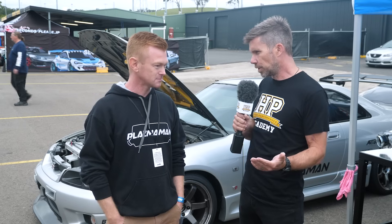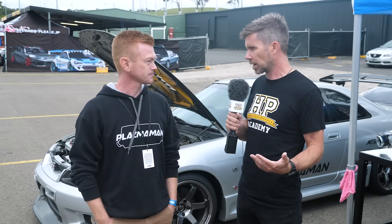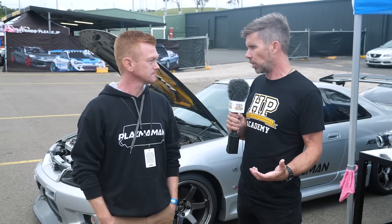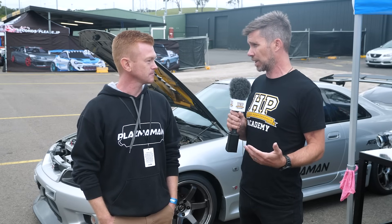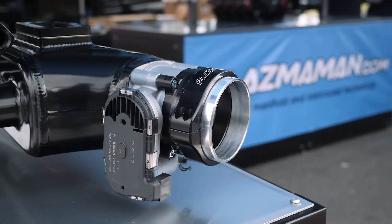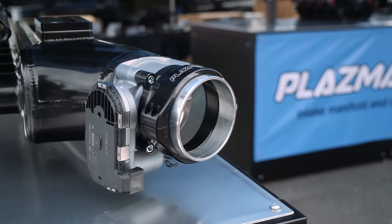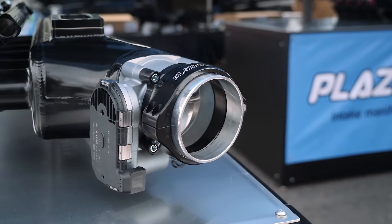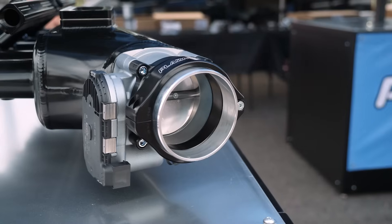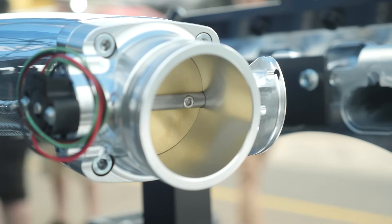That's a nice segue into the throttle body itself. Another reason someone might want an aftermarket plenum is the freedom to add a motorsport drive-by-wire throttle body to a car that was conventionally cable throttle. A lot of people are embracing that technology, so let's talk about throttle body sizing versus power requirements, and why a lot of people are going too big and what the downsides of going too big actually are.